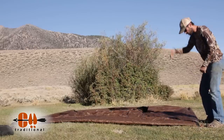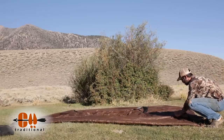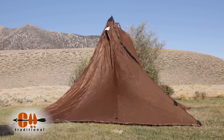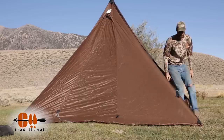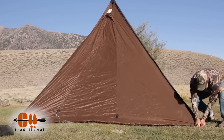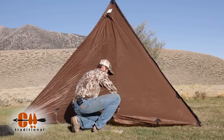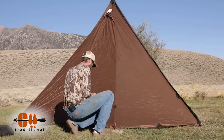Now that we've got a perfect square with four corners staked, I'm going to go ahead and open this up, step inside, and just lift the center up. Now the rest of them you can just do by feel — just go ahead and pull them so that they're snug but not super tight.